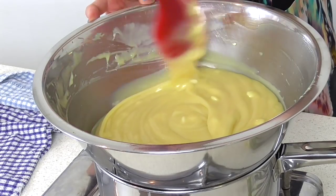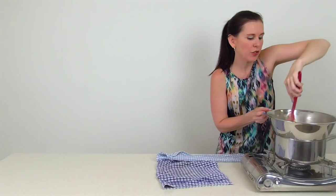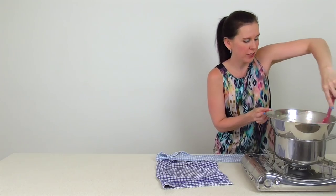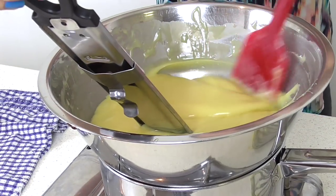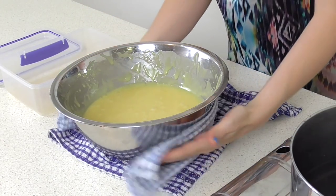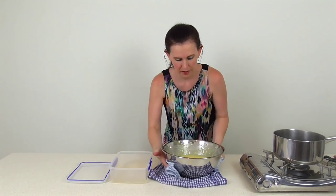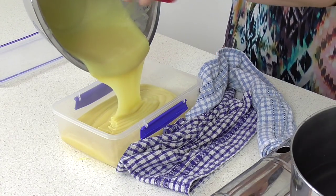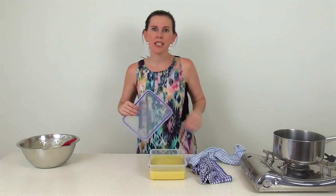Pop it over a double boiler just like you did with the dark chocolate, but this time we only need it to reach 42 degrees Celsius, or 107 degrees Fahrenheit. Once it's up to temperature, place it onto a tea towel to get rid of the excess steam, then pour it into an airtight container.